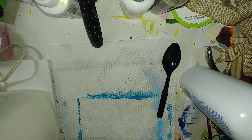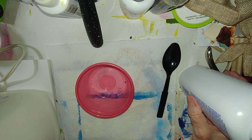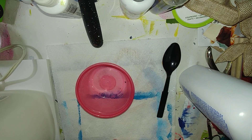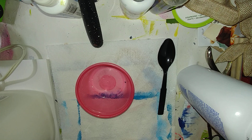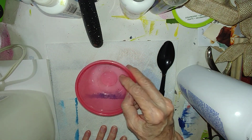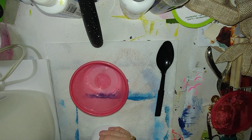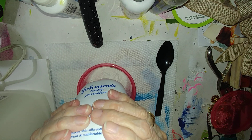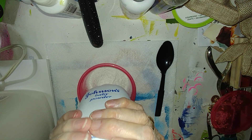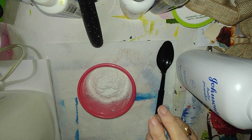Hi everybody, this is gonna be several items on this video. I keep looking up recipes for homemade gesso, and what happens is either the person giving the recipe uses something I don't have, or something else. So I'm just gonna use what I have. This is Johnson's baby powder and I'm just gonna put a bunch in to make some homemade gesso. If I run out of this, I can use baking soda too.